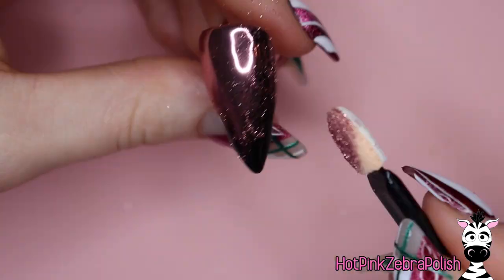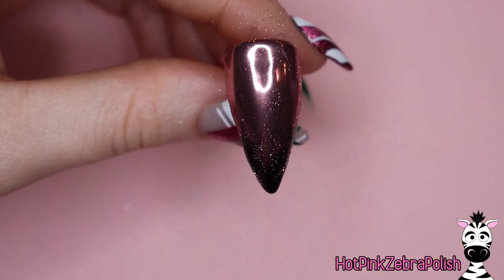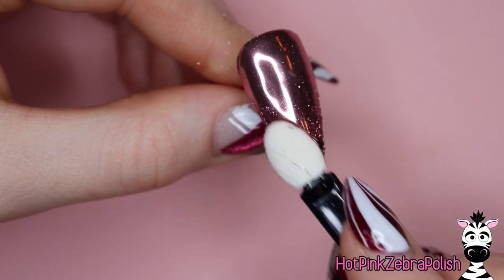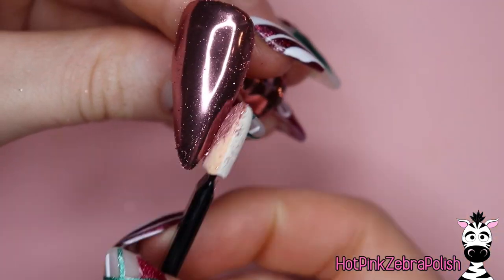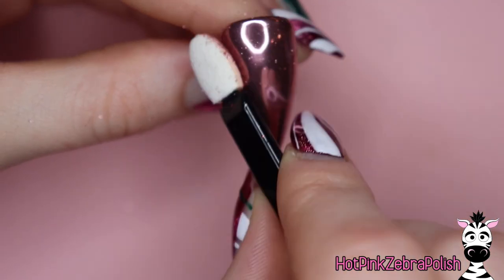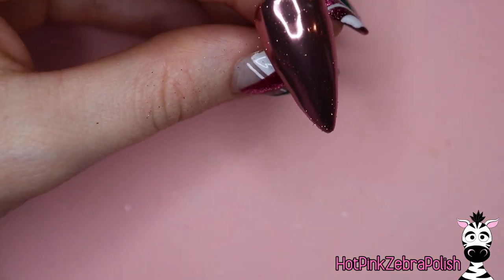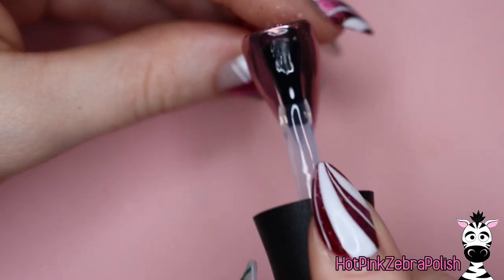As you're buffing this in, the chrome powder I'm currently using is one from Born Pretty Store that I'd actually never even opened until I did this video — I had it for probably two years. It required a little bit more powder than most, but the finish was absolutely gorgeous. So just really buff that in, really press it in. Sometimes people find that a silicone tool really helps, but I didn't think this one needed it. Once I dusted it off it really has a nice smooth finish.